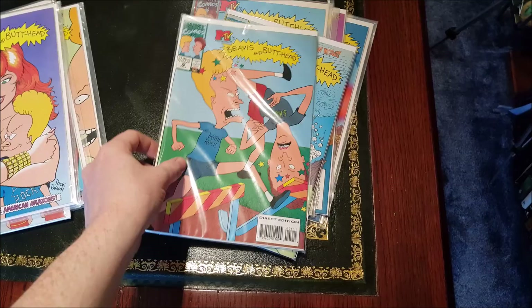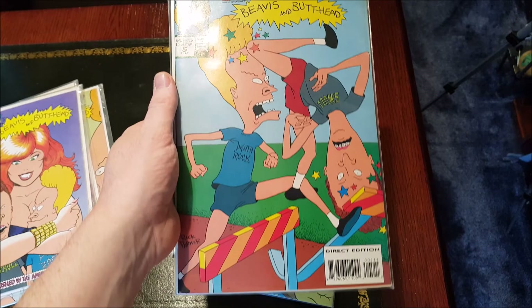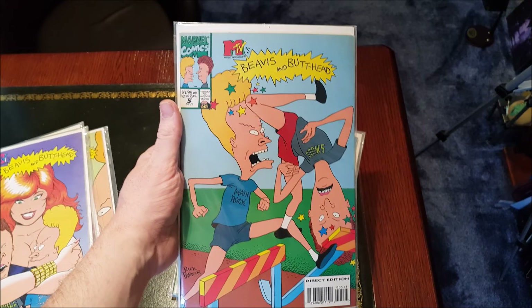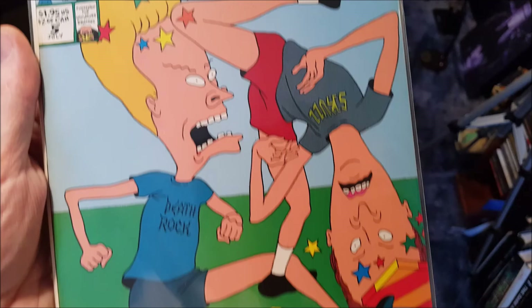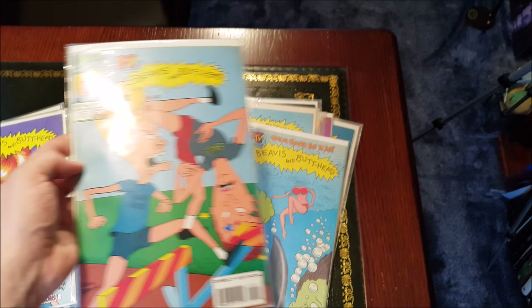Issue number five — this one has never been one of my favorites. It's great, again with the beautiful vibrant colors, and it's very clean, but there's not much going on. It's not your usual comic front cover with detail everywhere — it's a very plain blue background and green grass. But you know, it's effective. That's what Beavis and Butthead is — it doesn't need all that detail. Definitely glad to have it.